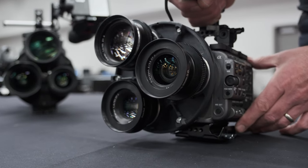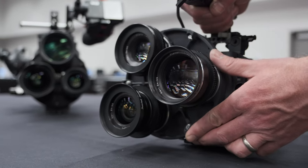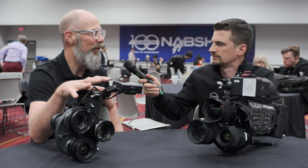Every time I post a picture, people are like, why don't you sell it already? So we're kickstarting it June 2nd to 8th for one week. It'll be starting off at Cinegear, and that'll be a chance for people to finally get their hands on it.